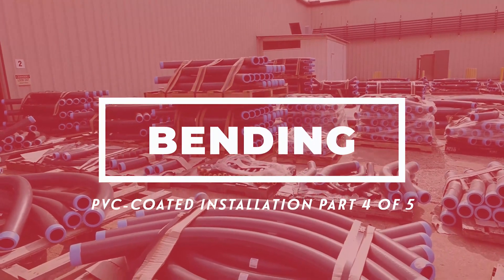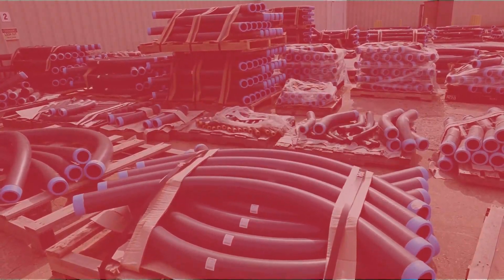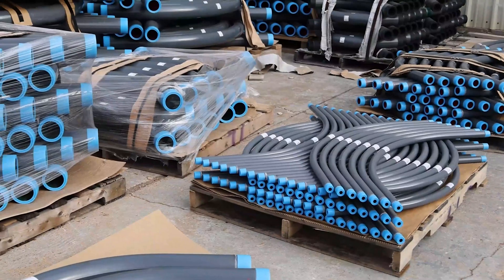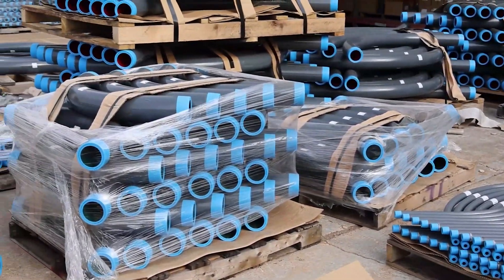PVC coated conduit is available in a complete line of standard, special, and large radius elbows, ready for quick shipment. But when field bending is necessary, there are a variety of bending tools from which to choose.